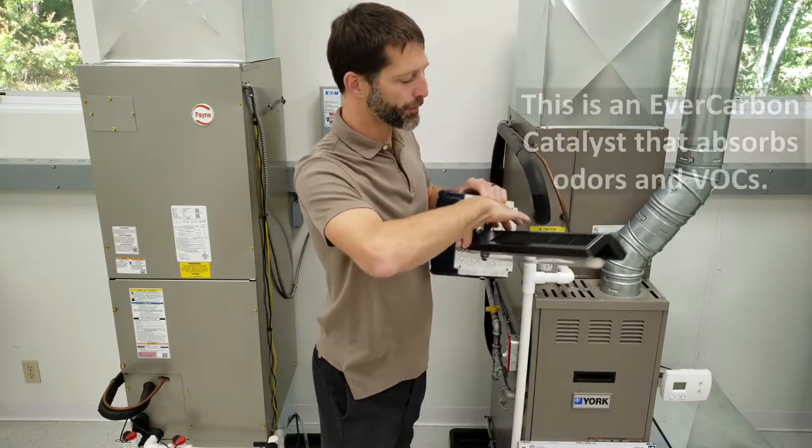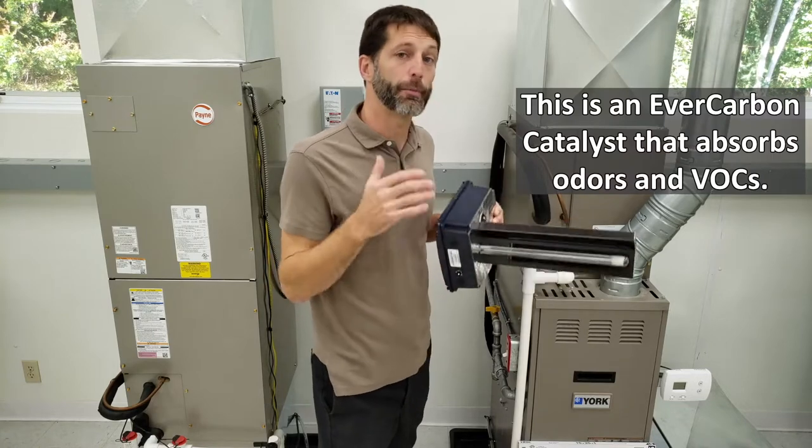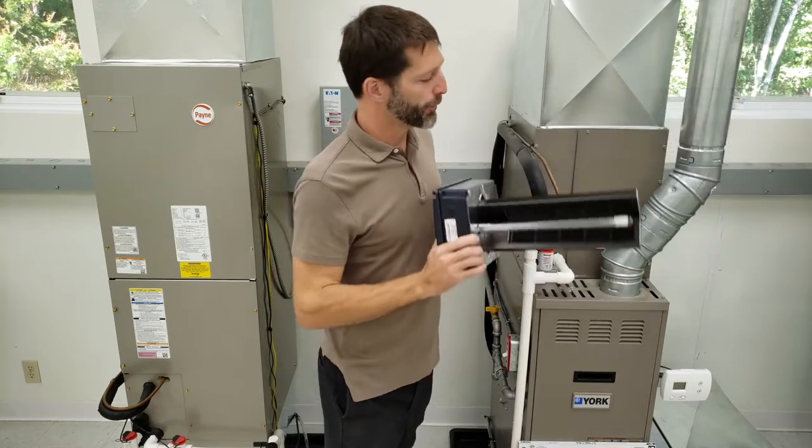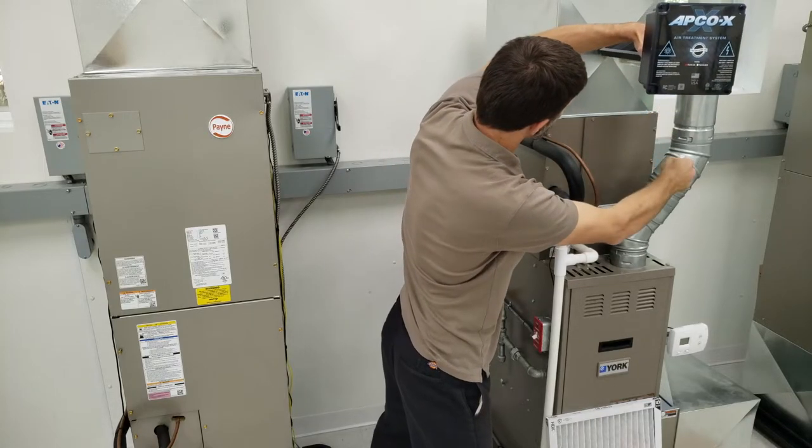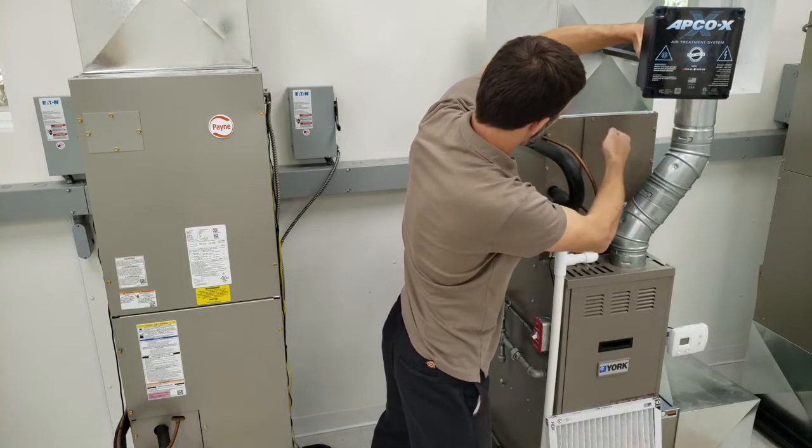This whole assembly is going to take care of any type of odor and VOCs. We're going to be installing this right up here so the UV light can shine down the whole pathway and on top of the coil.